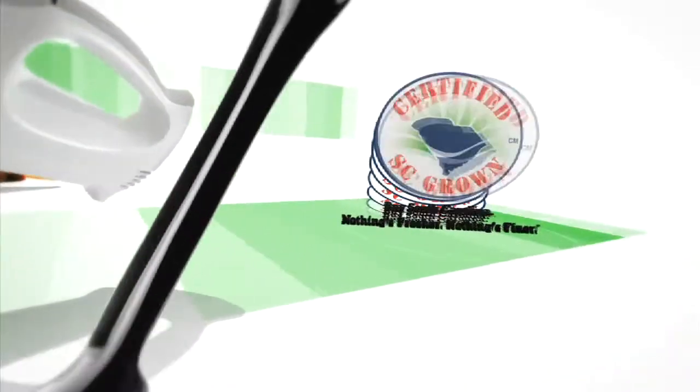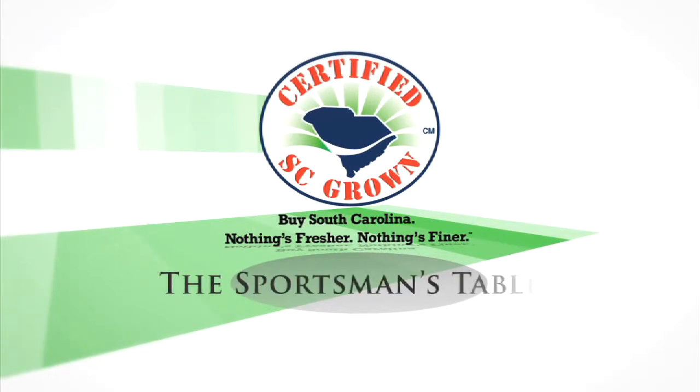The Sportsman's Table, brought to you by the South Carolina Department of Agriculture. By South Carolina, nothing's fresher, nothing's finer.